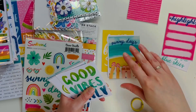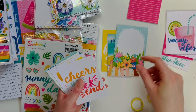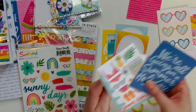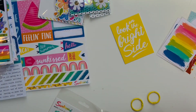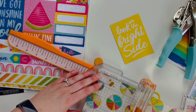What I'm doing here is I am dividing up the cards. I decided to make this little mini book with some of these pocket page cards — there were 18 in this pack — so I was sorting through them and picking which ones I might want to use. The one that really caught my eye was the yellow one that said 'look on the bright side.'